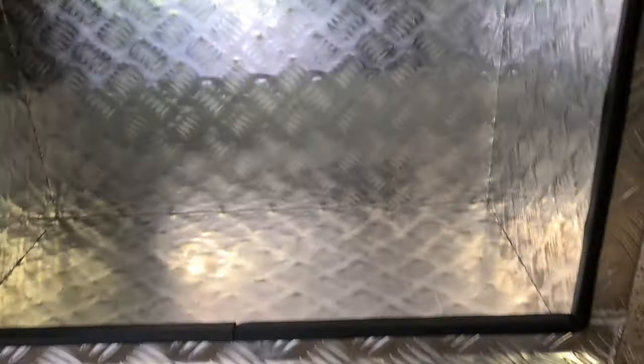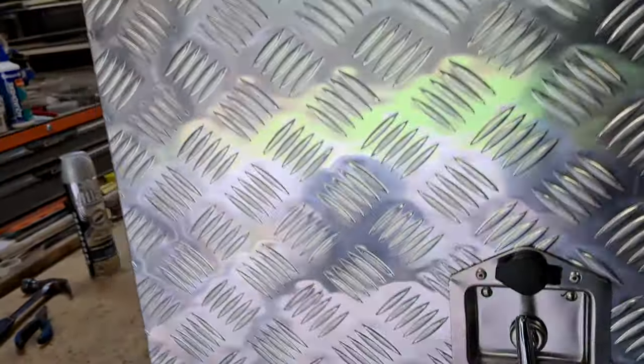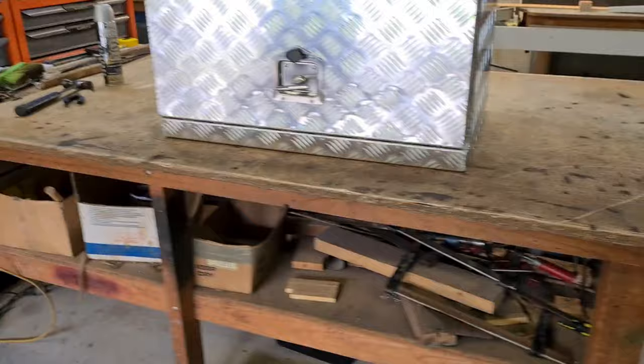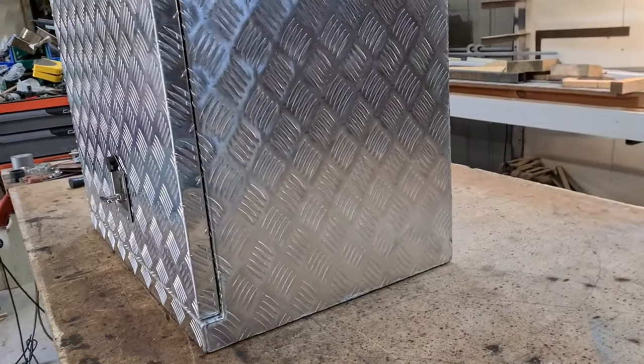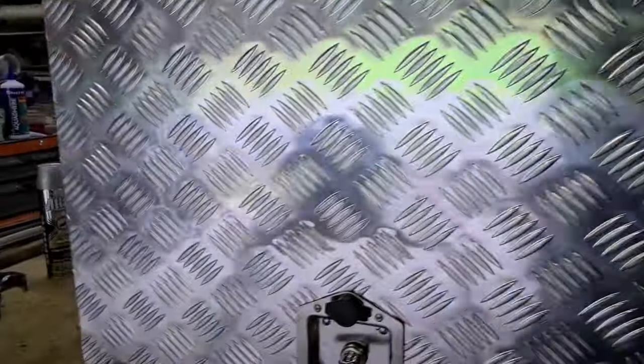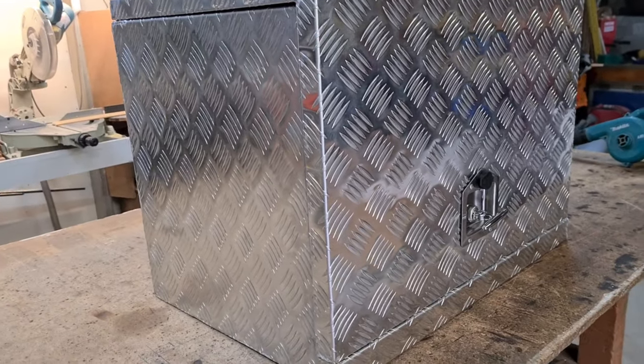I probably could have got the smaller box, but we can chuck some other stuff in there as well. I actually want this to work with it all locked up, so I want to be able to lock this and have it running. In order to do that, we're going to have to put some vents in it for the exhaust. I'm also thinking we're going to insulate this and try to cut down some of the noise of the generator.